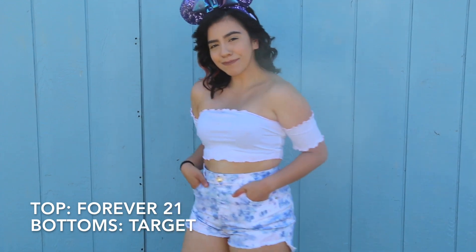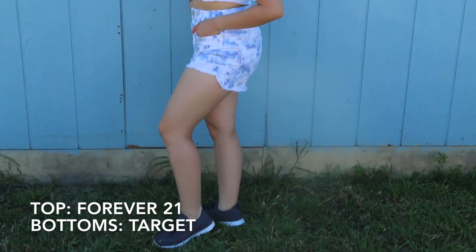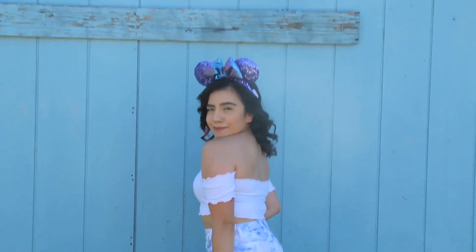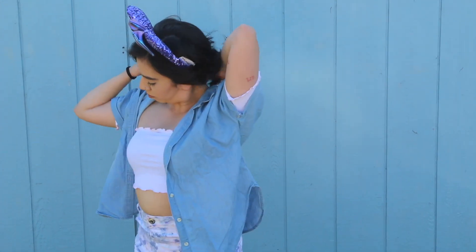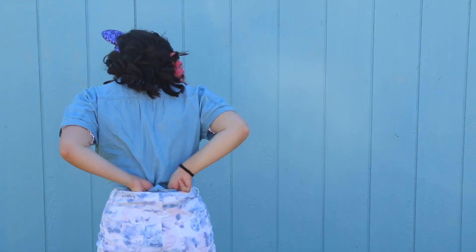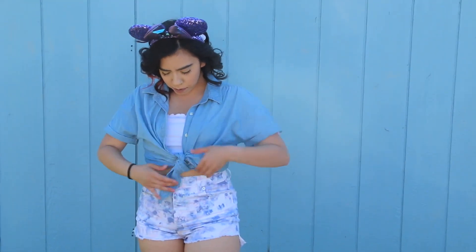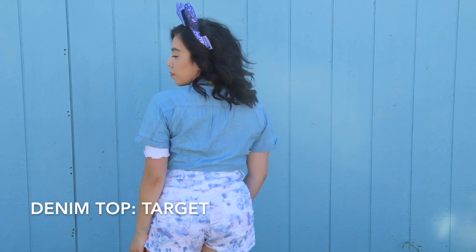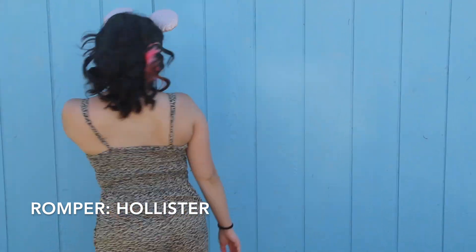So for this outfit you could use it two ways — you could either use it like this, or you can pair it with a nice denim shirt. I wore this outfit with a denim shirt, so you're going to go ahead and put it on, and then in the front just tie it, tuck in the back, and then make sure to do a knot in the front so that it is tight and secure. For this outfit that I decided to wear to Animal Kingdom, I chose a red lanyard to make it stand out.